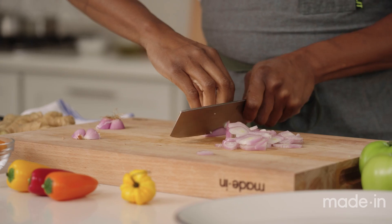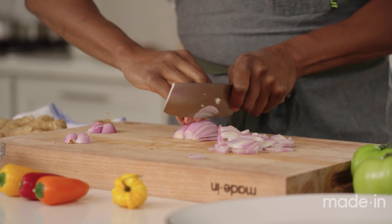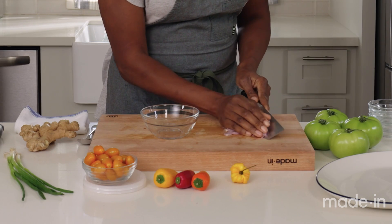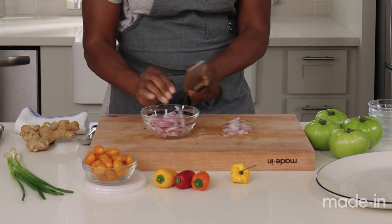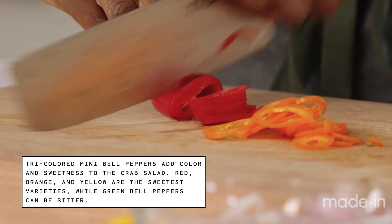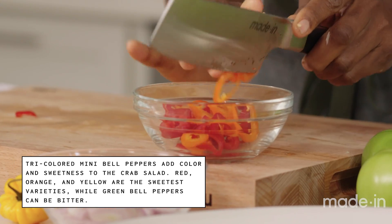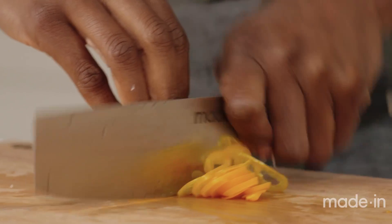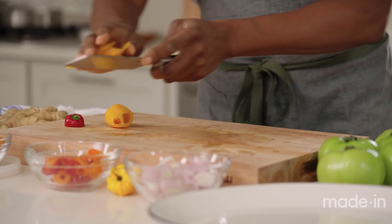I'm gonna start by cutting the shallots for the base of the vinaigrette. The shallots should be sliced pretty thinly so that they can get nice and tender in the salad dressing. We'll do the mini sweet peppers as well. I really like to use the sweet peppers because they look really nice in salads, they're also really tender, and they add lots of flavor with almost no spice level at all.